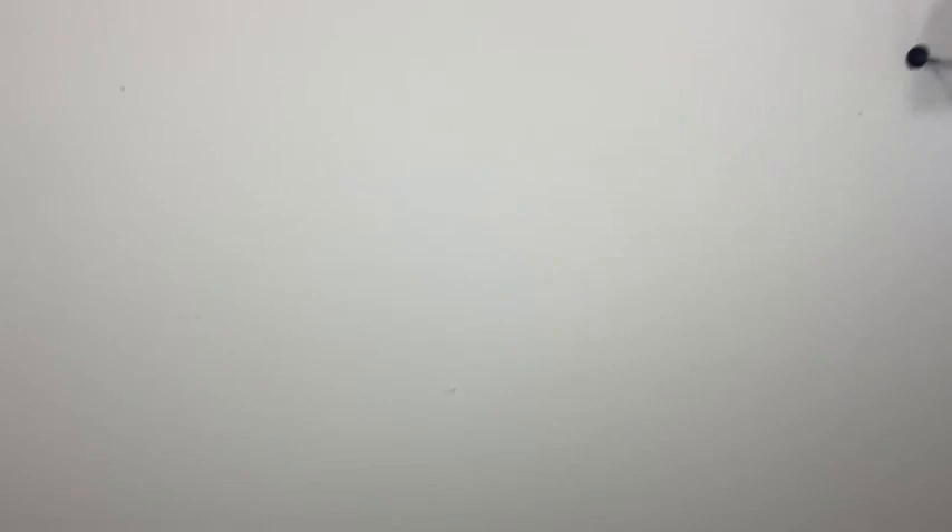You can join Stampin' Up! for $75. Let me point the camera down because I want to make sure you saw my email about a special that starts next week. There is an ordering special starting next week with Stampin' Up!, and I have a special on top of it. Keep in mind that taking advantage of the starter kit gets you even more bang for your buck.